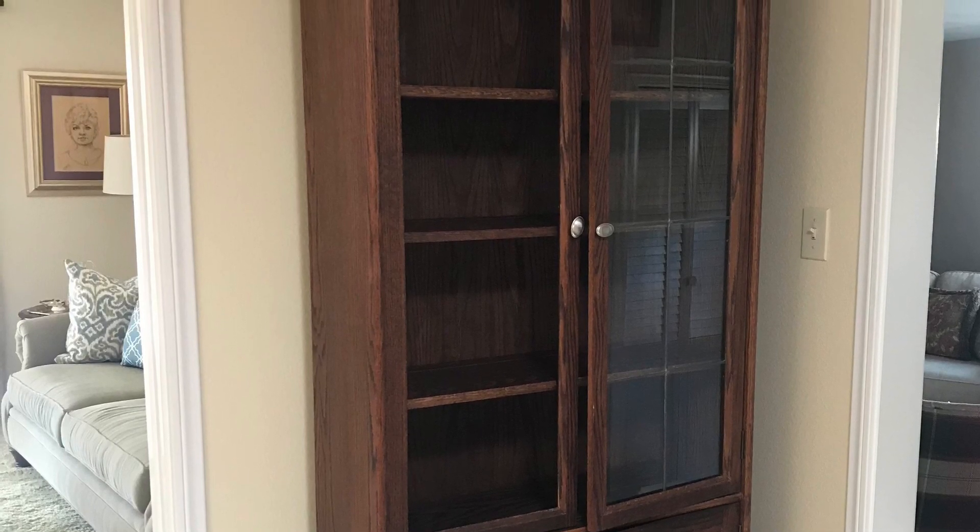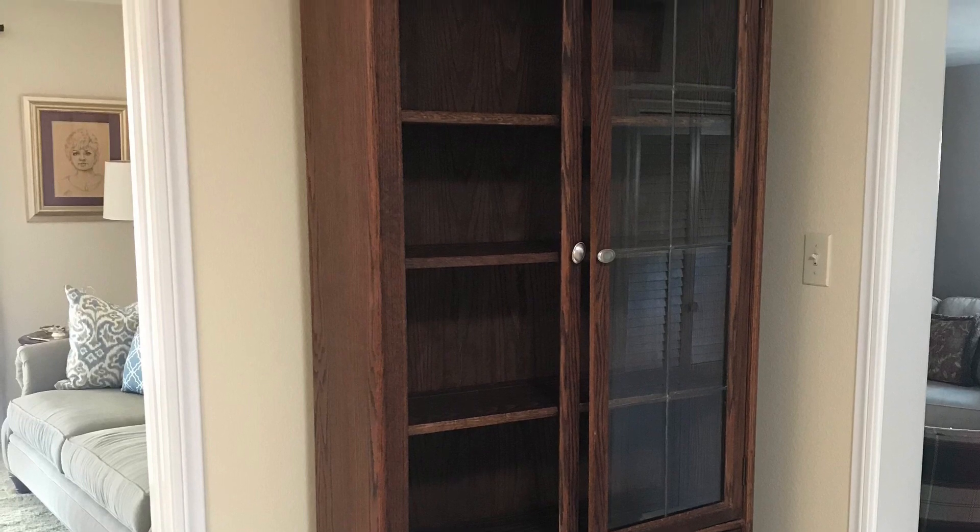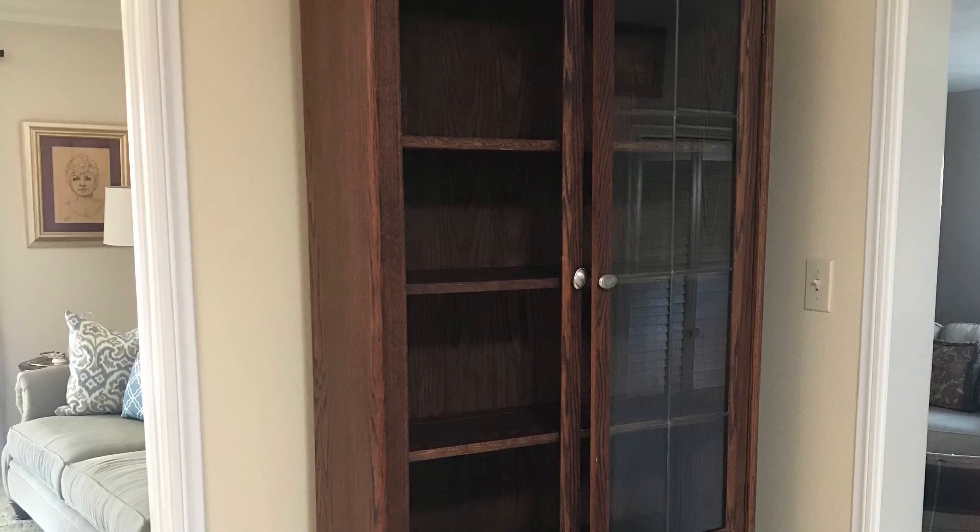I was invited out to my client's mother's home to look at this piece of oak furniture she had for over 30 years.